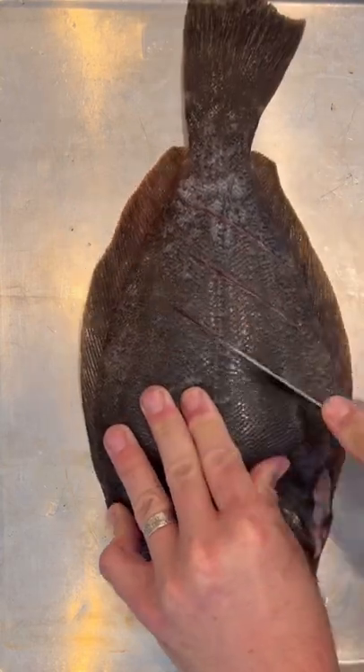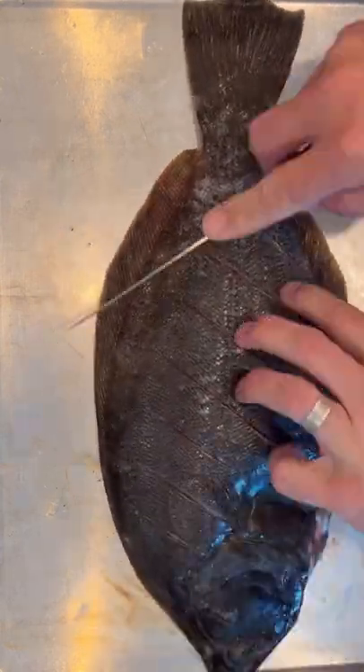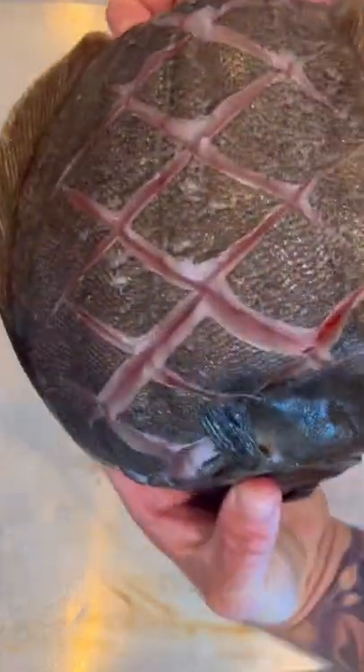First we start by gutting it. Small incision, finger it a little bit and pull out all that nasty stuff. Then we're going to scale it with our knife and score into a checkered pattern. This is going to allow all that flavor to get into that beautiful meat.